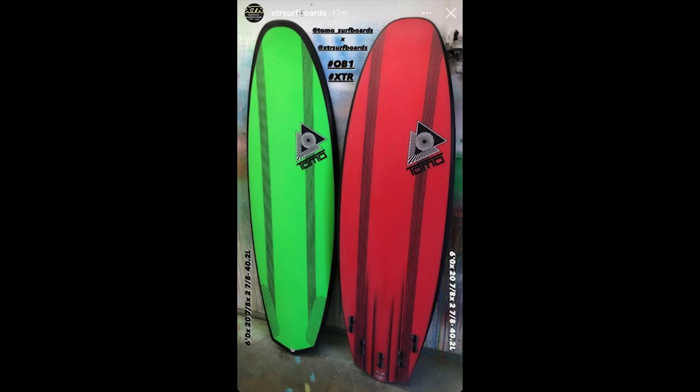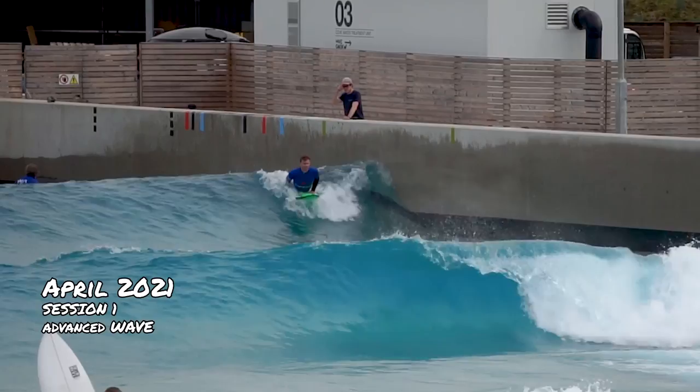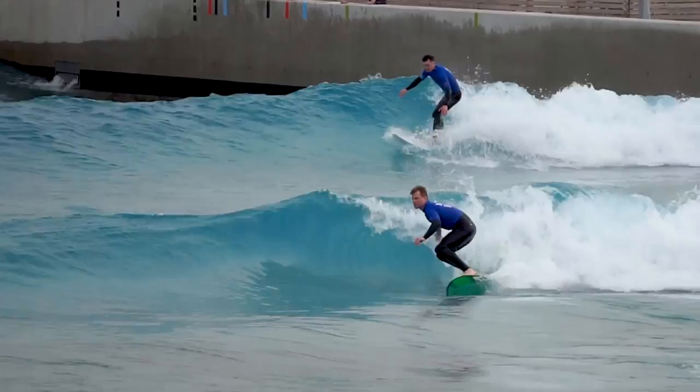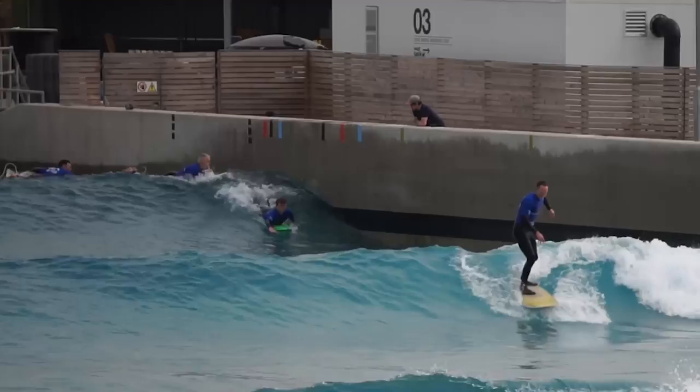Having had the opportunity to surf a modern planing hull design a few months ago, I loved the speed, so it made sense to look at the options on the market. It was a logical move to look at the Tomo Shapes and think about what board fitted our ability, the direction we were heading in, and where we would mainly be surfing. The XTR construction made a lot of sense as the blank doesn't take on water when it gets dinged, and there is a pretty solid wall in the wave pool that everyone will have an interaction with at some point.